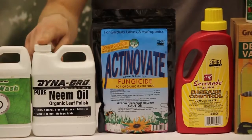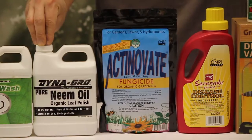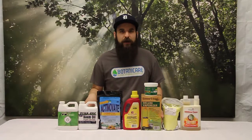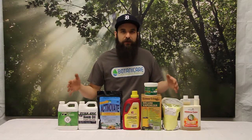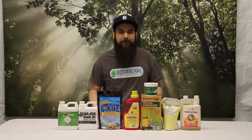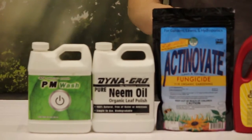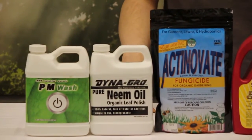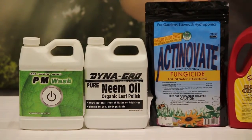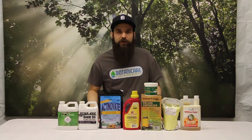Next up is neem oil. This has been around forever and is a great way to contain mildew, especially preventatively on outdoor plants and indoor ore plants. If you use it too strong, you could see some negative effects, so make sure you use the proper dosages. This oil is going to coat the plant and make it inhospitable for the fruiting body to pop up. If there's actual mold on there, it'll suffocate it and contain it, making it unable to spread via air currents or circulation fans.